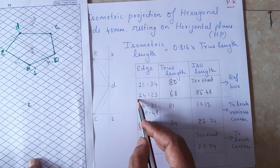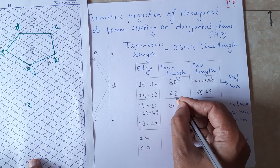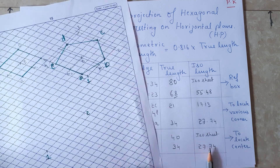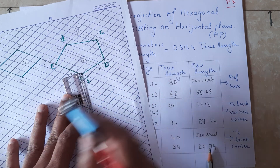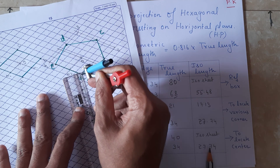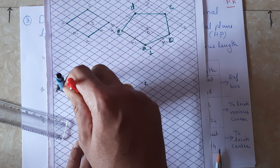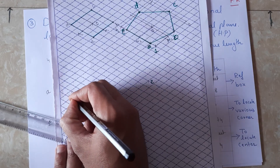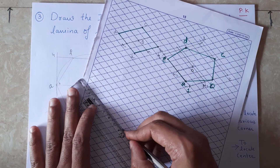Next, the distance from 1 to 4 is equal to approximately 68mm, which converts to about 55.5mm. Using the compound scale I am going to measure 55.5mm, and with point 1 I am going to cut the arc. So this point is 4. Now I join from 1 to 4.